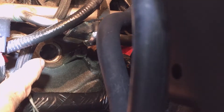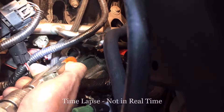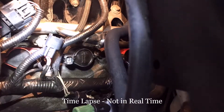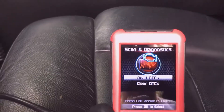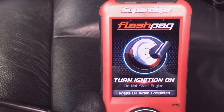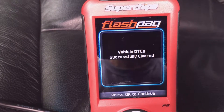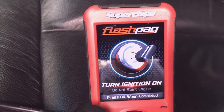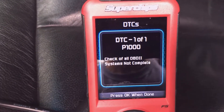Here we are sitting back up at the spark plug hole. I'm going to blow it out and then reinstall the coil. Start the truck. Clear the fault codes. Read any new codes that might have come up.